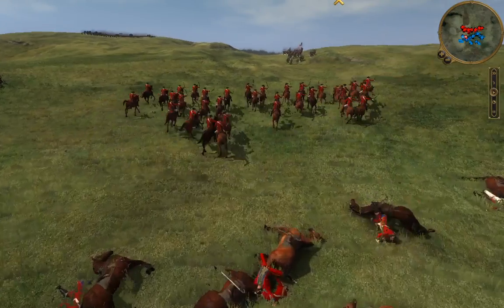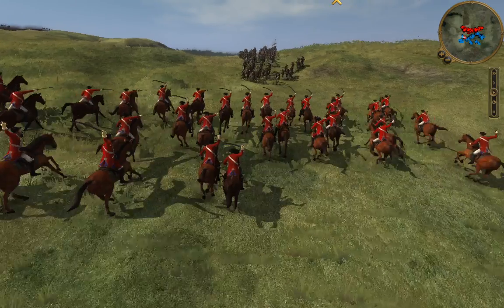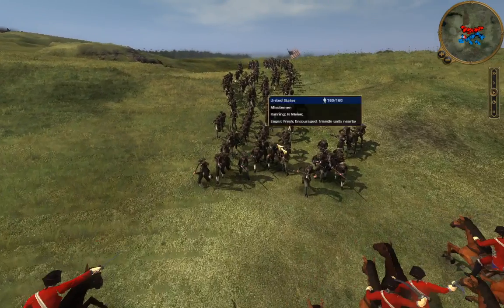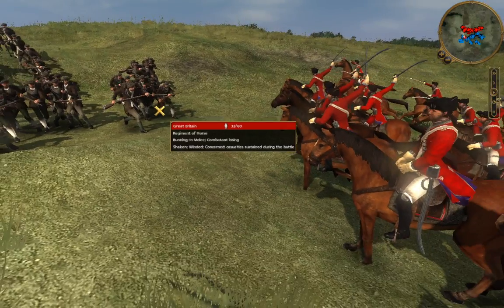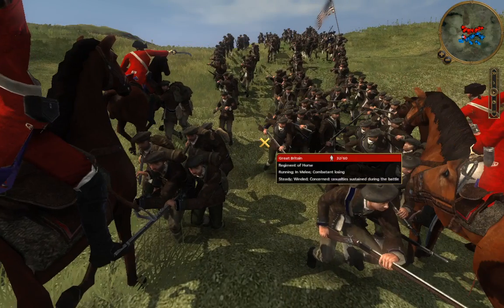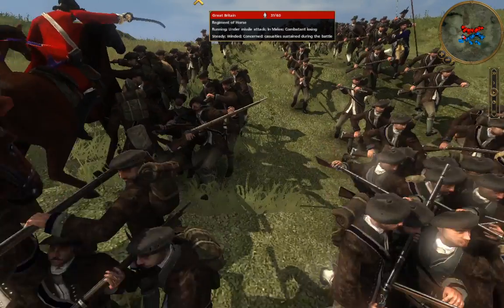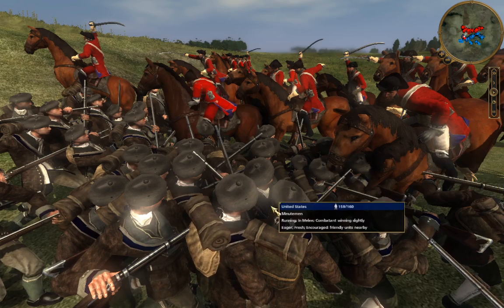Hopefully they don't do too much damage to the Minutemen as I move them in for a melee assault. They are about to charge in, but fortunately they have to charge uphill, which is going to slow down their charge and prevent any major damage to our Minutemen here.